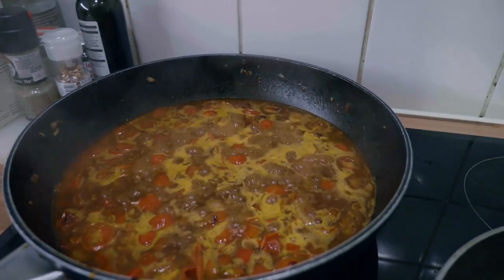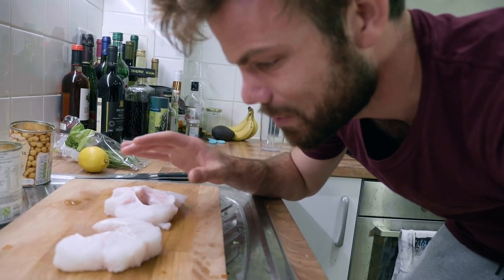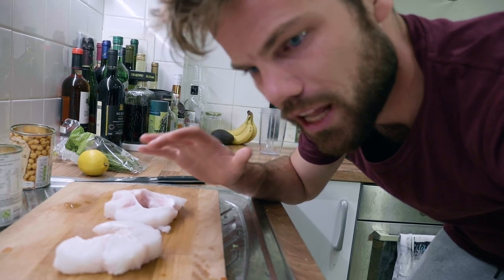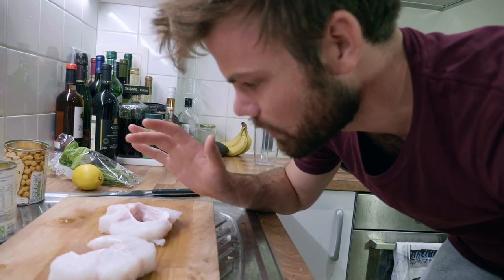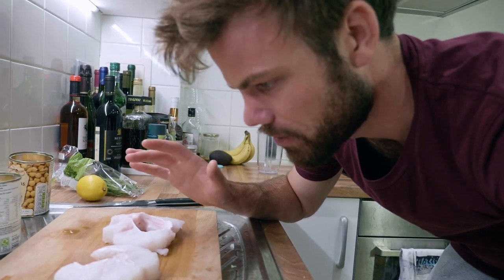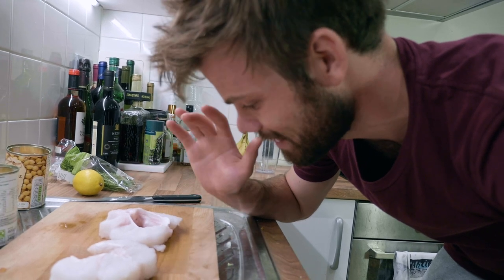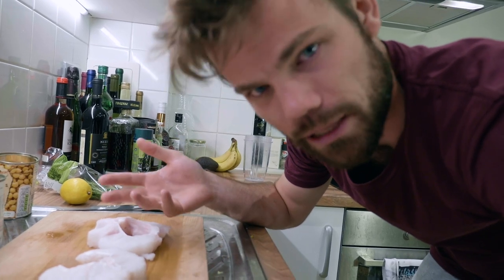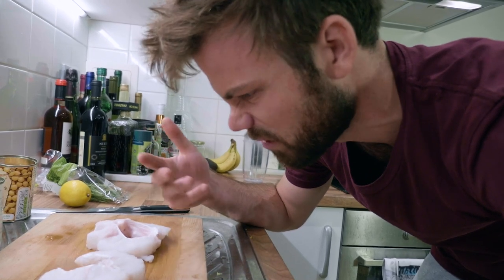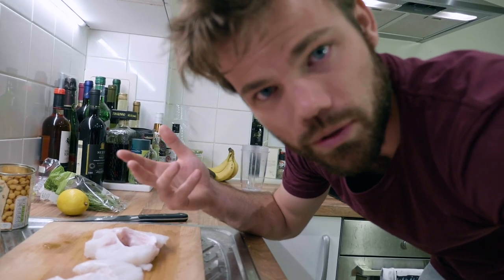These are the cutlets from the conger eel that I cut up. I've taken the skin off because the skin was quite thick, tough, and slimy. I don't really mind eating scaly fish skin, but it just didn't fit with this dish. I'm going to cook these just a little bit on each side in a fry pan first before adding them to the stew — just to crisp them up a bit rather than just poaching the fish.